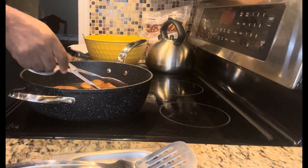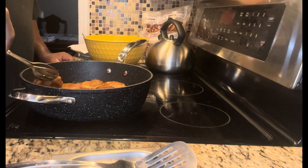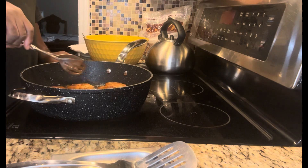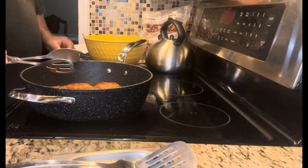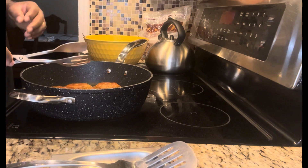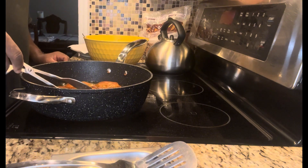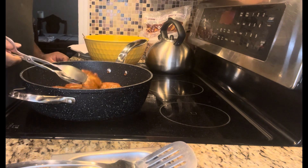It doesn't have to be ripe to the point where the bananas start turning black. It doesn't have to be like that. So if you want to go out and buy a bunch of ripe bananas and they're really ripe, yeah, that's it.